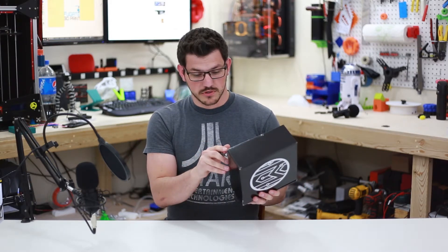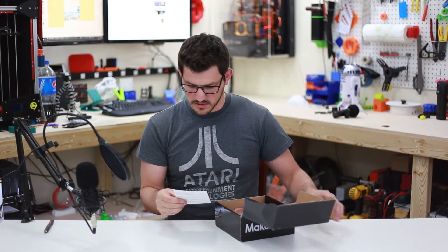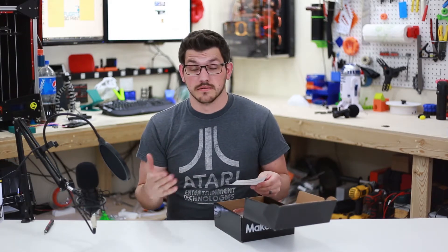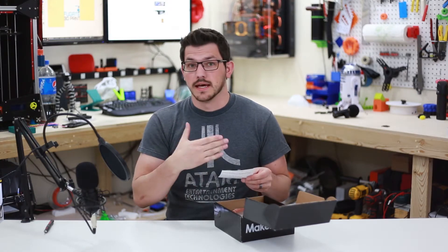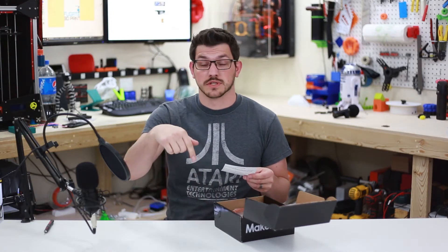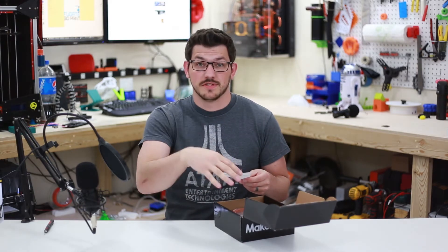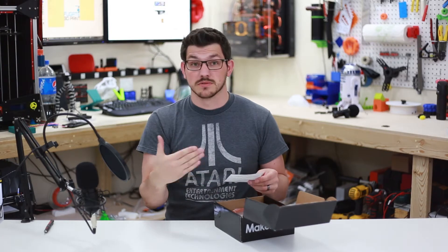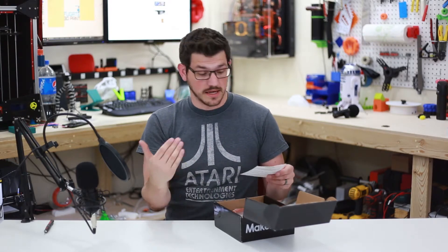So without further ado. Things are a little bit different this time. We have the 'Join the Community' — their affiliate program is back in rollout now. Nick actually wrote to me about how many people I had and where I stand with the new affiliate program. So if you guys want to subscribe to the box, there's a link down below for 15% off.